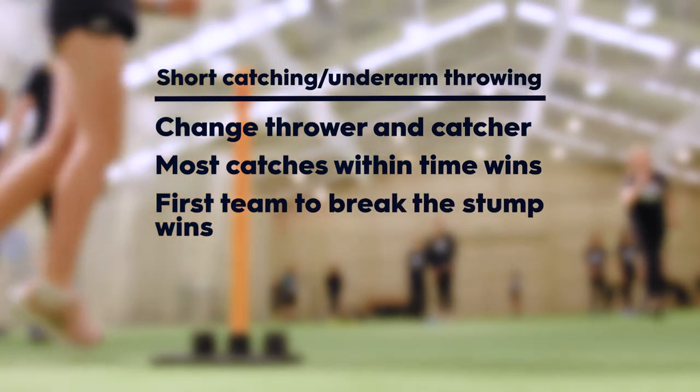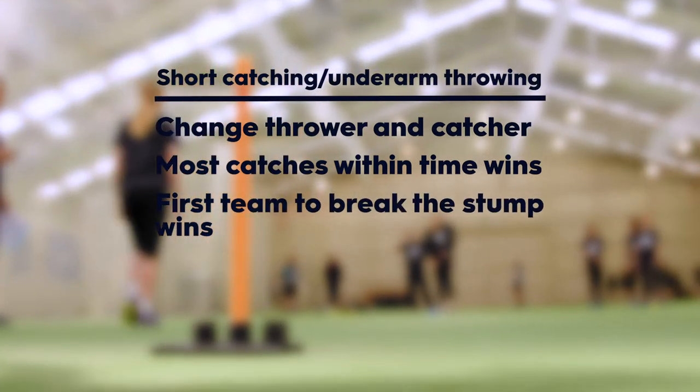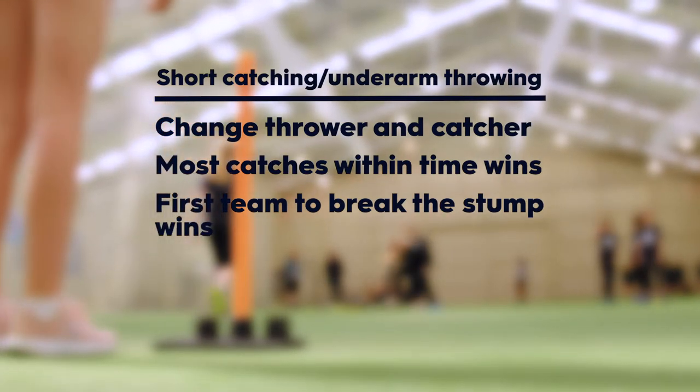Progression 3: The first team to pick up and throw the ball to break the stump wins the contest. Points are awarded to the winner for each throw, with the focus on throwing the ball quickly and accurately.